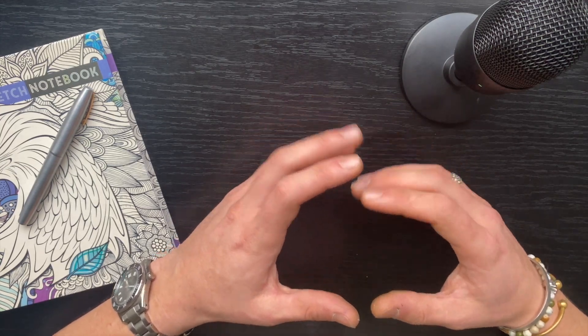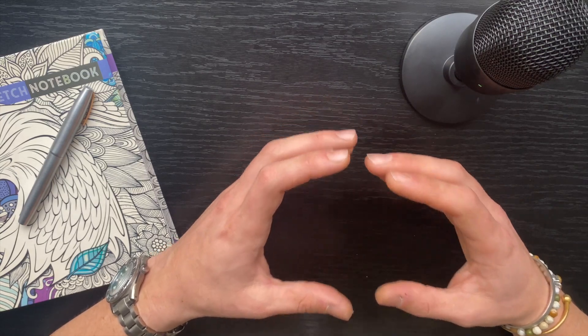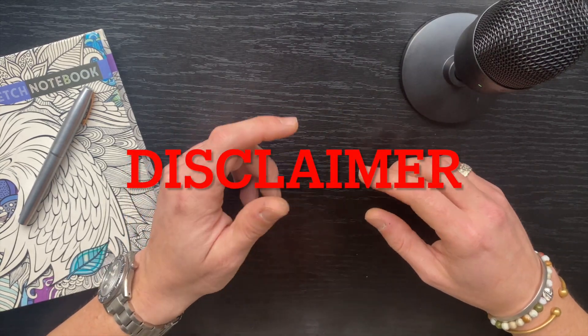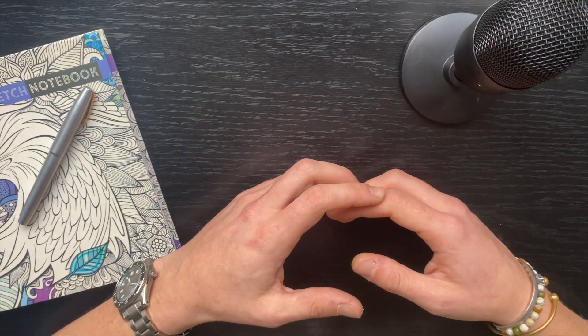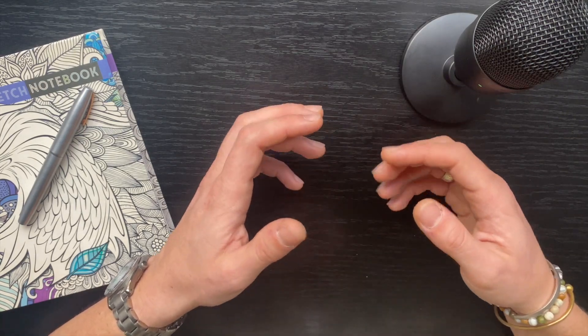Hello again and welcome to the beginner series in which I teach you how you could do genetic engineering at home. First of all, two disclaimers. Number one: be very careful when performing some of these experiments as they may be extremely dangerous. Be very careful when working with fire or when microwaving.